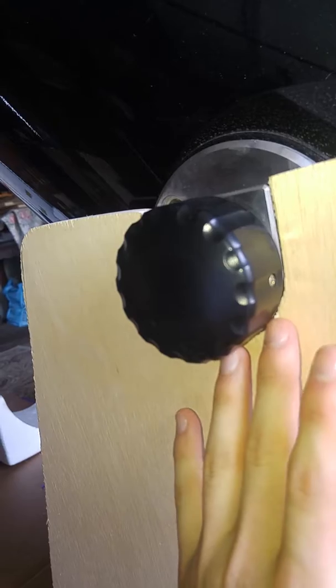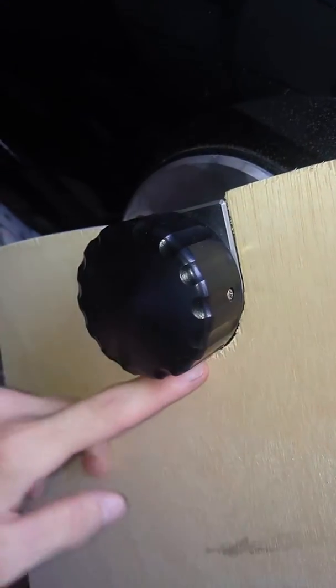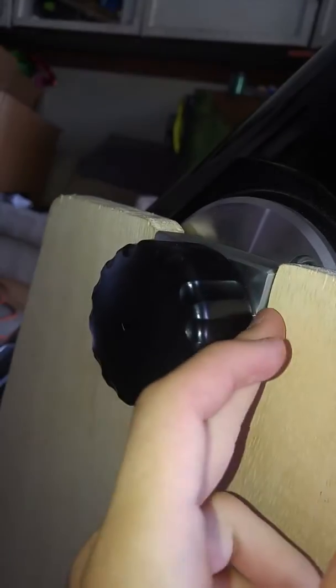The only issue I can really see is right here — there's just a little bit of space, but it's still very tight. What I'll do to fix that is I have some veneer wood that I'll cut first and then soak in wood stain, put it here, and super glue it. Then I will stain the entire thing, which I will do at a later time.